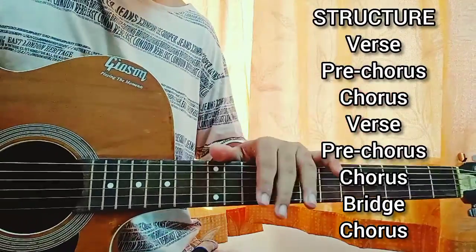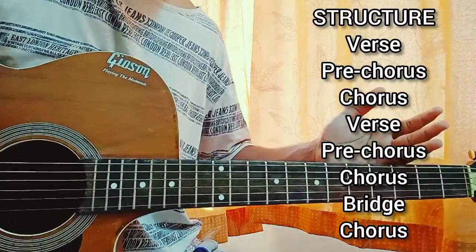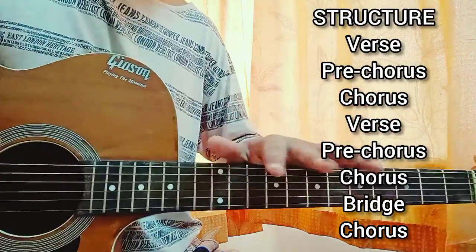So let's get started with the structure of the song. We start with the verse, pre-chorus, chorus, verse, pre-chorus, chorus, bridge, chorus. Very normal structure. It will be a very easy lesson.